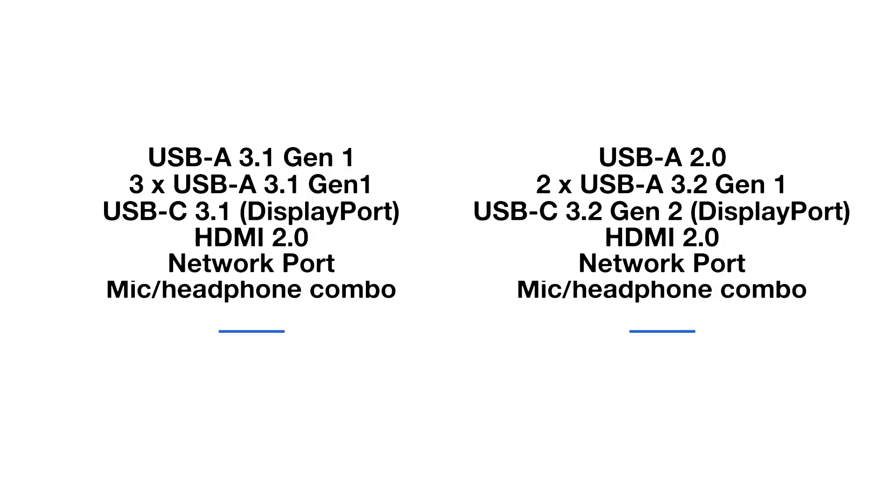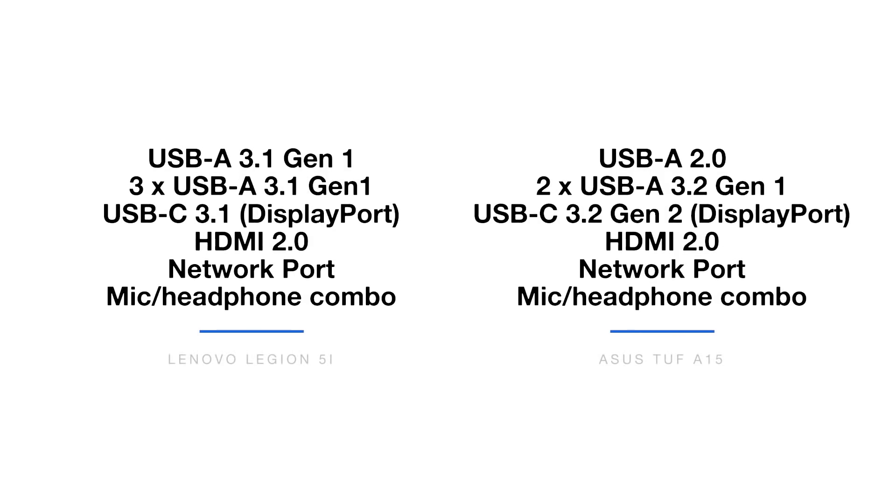Now we are pulling up the ports on screen, and as always, the ports are something I consider very personal. I like a certain selection of ports, but other people might like a different selection. Think about your workflow and your use case — what do you need the ports for? Don't be swayed by the latest high-tech ports unless you need them for your workflow.